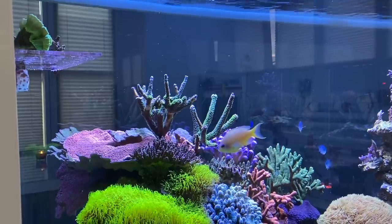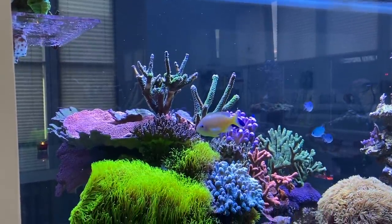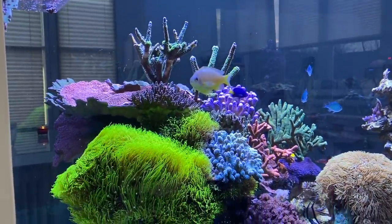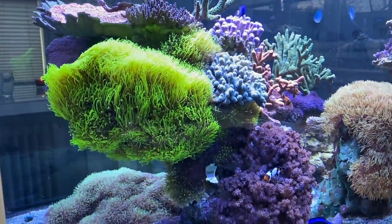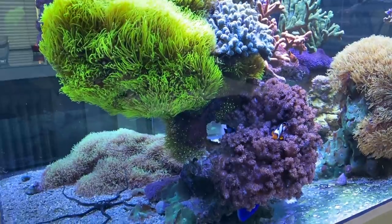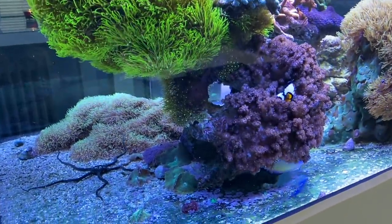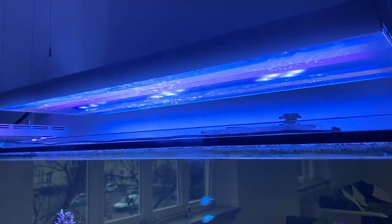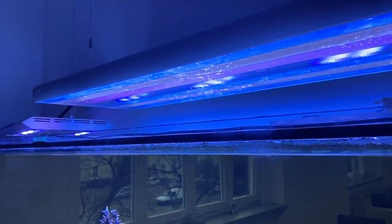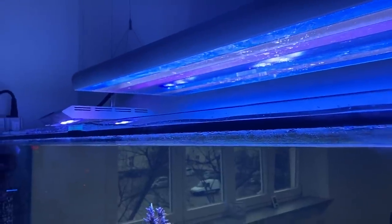Dennis has mixed the tank colorfully. We find some LPS corals, SPS, and even soft corals next to some nice fish like tangs and chromies. The lighting consists of an ATI hybrid — so T5 and LED mixed in one lamp — and above the Zoas we find an ATI Sirius X2.